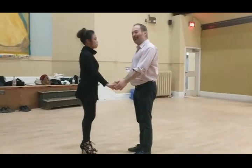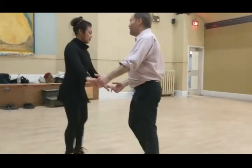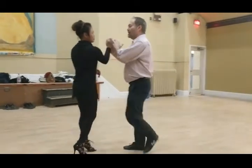Okay, so our bachata move for tonight. We start with the basic — bum, bum, bum, bum, bum — and we change hands.